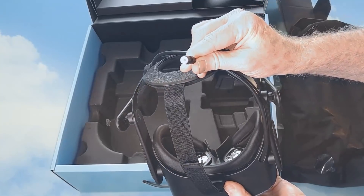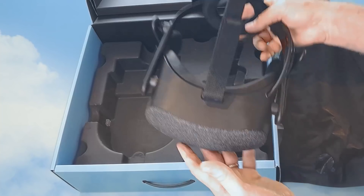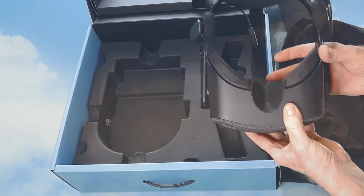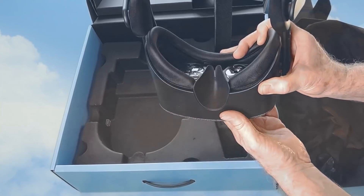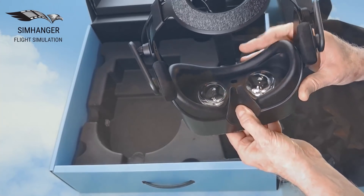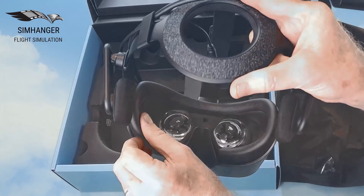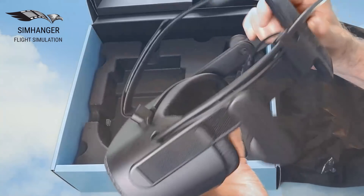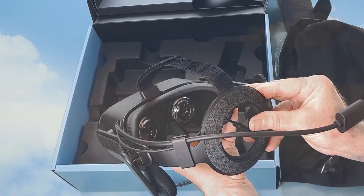If you don't want to use the built-in earphones, you can use the earphone jack. And that's the connection to the PC. Two microphones underneath. And the nose flap — it's very soft, that shouldn't be a problem at all. And the face mask is a leatherette. If you're buying the consumer version it will be cloth. The leatherette is ideal as you can just wipe it. And that's all that's in the box.